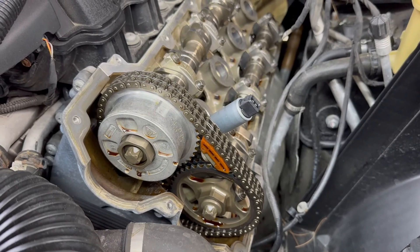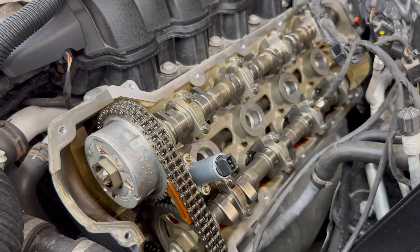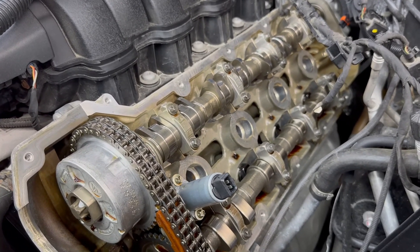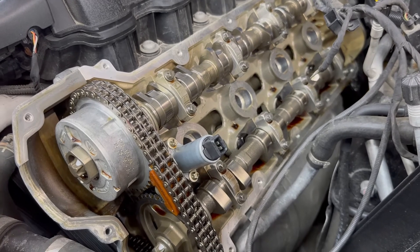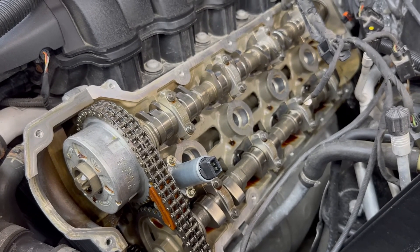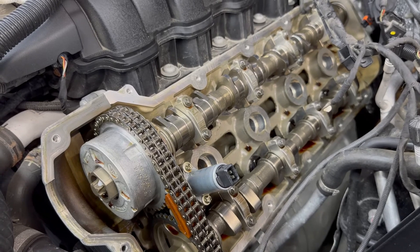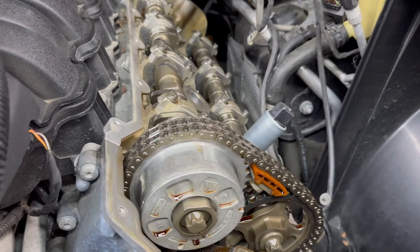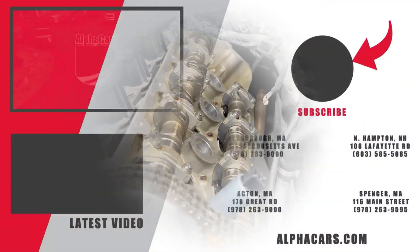We'll reset the codes and road test the vehicle to make sure no codes come back. For the check engine light monitors to be set, it could take several hundred miles. With Porsche Macan we've seen it take 400 to 500 miles, and with this particular code, the conditions needed to trigger it can take several hundred miles. Once this is all together, we're going to monitor it and communicate with the vehicle owner to make sure the light does not come back on.